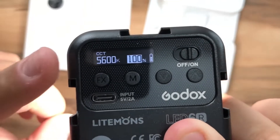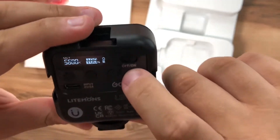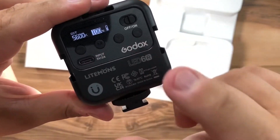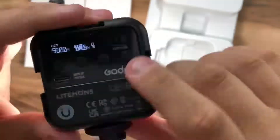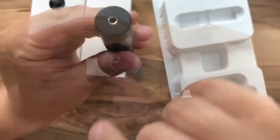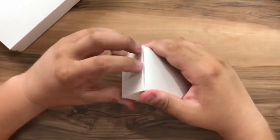The flashlight has a display, function buttons for the LED, and a USB Type-C input. We also have the Godox VD Mic microphone with a headphone jack input. Now let's open these small white boxes.